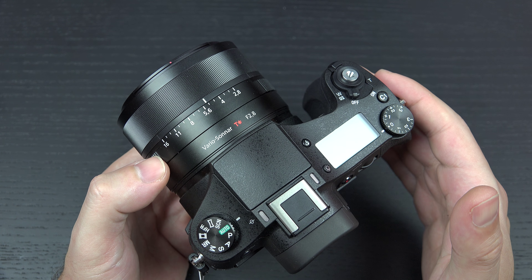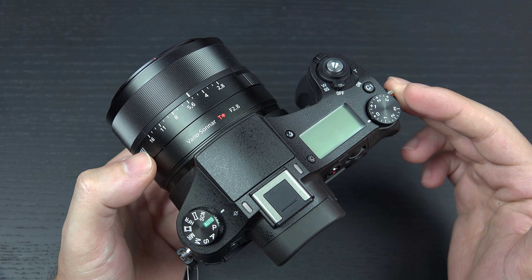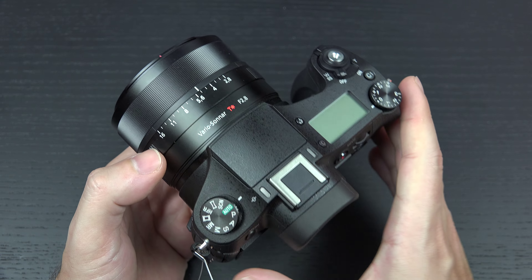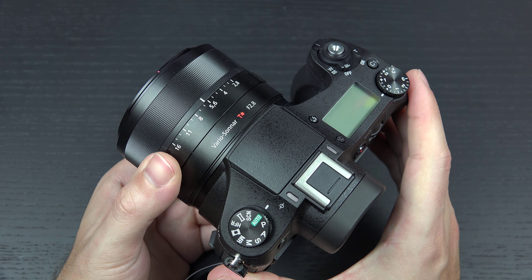Essentially you're working with the exact same sensor and stacked DRAM design in both this and the RX100. The key difference is the form factor and overall profile, and of course the lens attached to that sensor. This is a more expensive, larger camera — expect more performance.